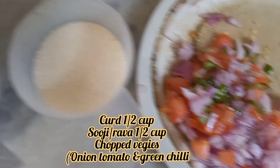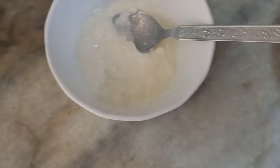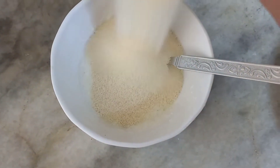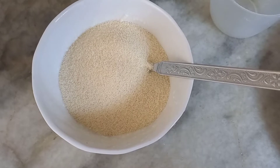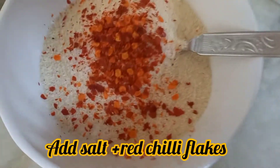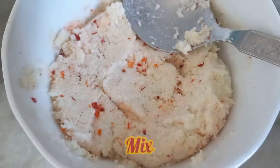Firstly, we need 2 cups of suji and 1 cup of chopped vegetables — onion, tomato, and green chili. Mix the suji and dahi with salt and red chili flakes.